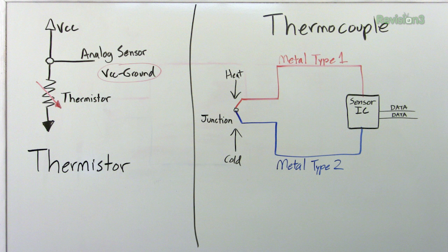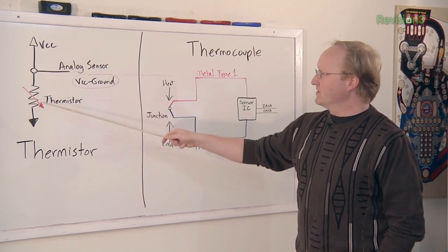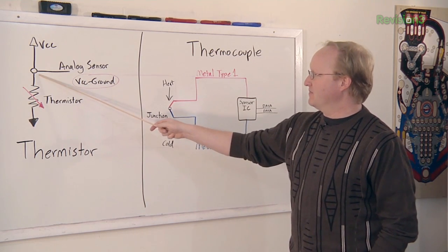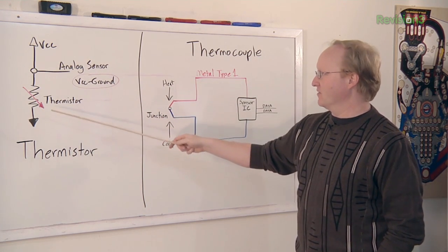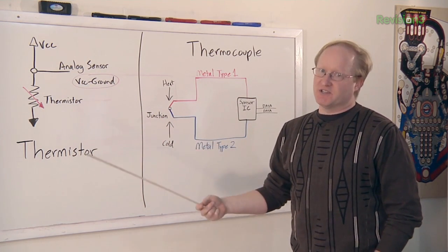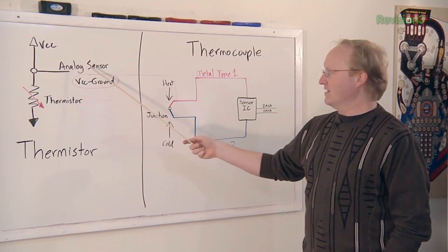Since today's project deals with reading temperatures, I thought it would be a good idea to talk about the difference between thermocouples and thermistors. A thermistor is an easier, simpler solution — you basically set up a voltage divider where there's an analog sensor, with positive voltage on one side and a thermistor going to ground. The thermistor changes resistance based on temperature and you can read that change as an analog voltage.